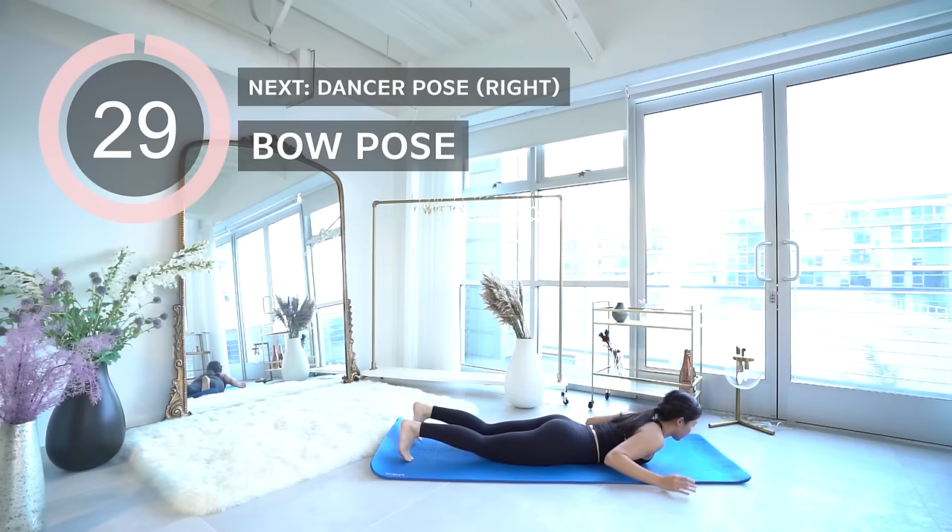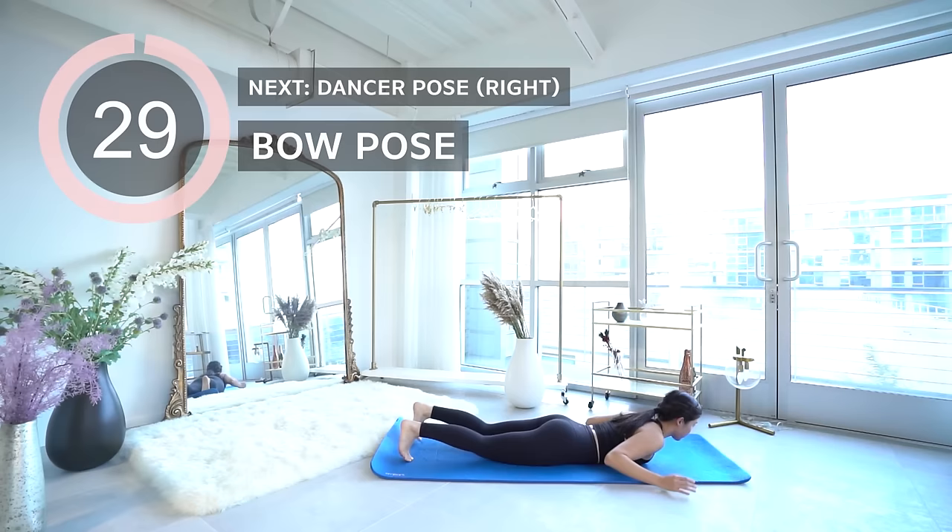Coming up is bow pose — reach back and grab your ankles and pull with the arms to really open up your chest.